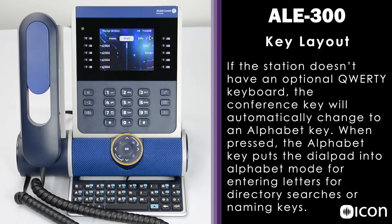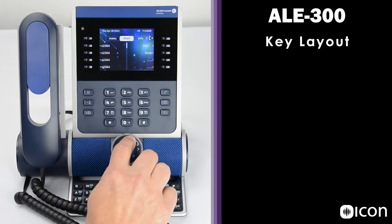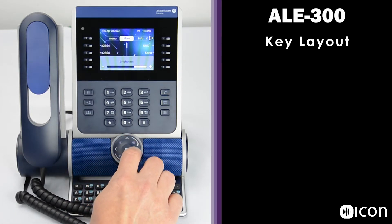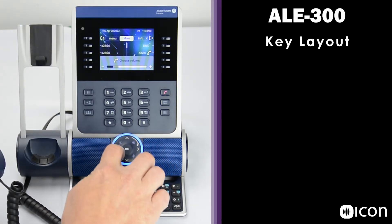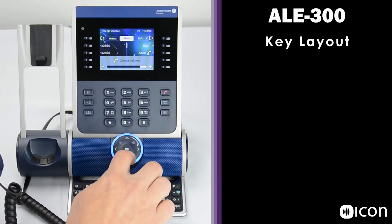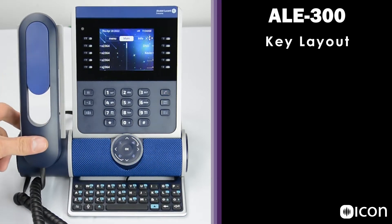Below the dial pad, we have the smart pad with multiple functions built in. It can be dialed to adjust various levels. For instance, when on hook, you can dial it to adjust the screen brightness. Or when off hook, it can be used to adjust the volume level. Same goes for when you're on speakerphone.